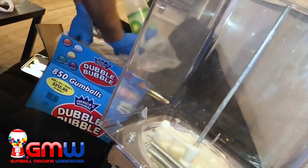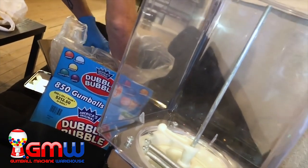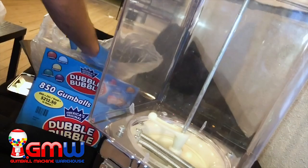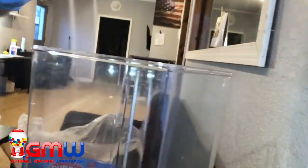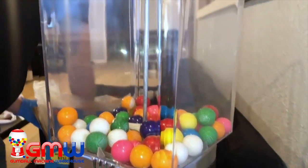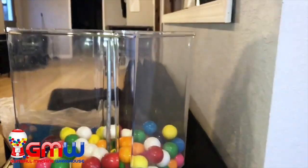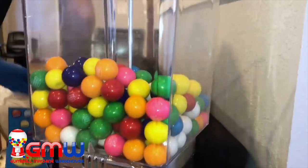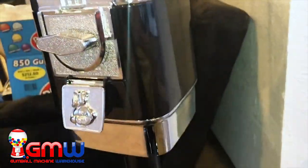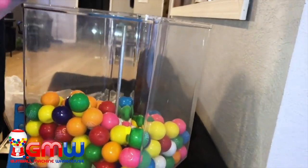Today we are going to be using a cup to help us fill for a quicker tip. Make sure that you are using gloves when you're touching any sort of product. Now this specific Rhino Supreme with the cash drawer can hold approximately 371 one-inch gumballs.